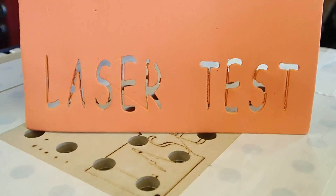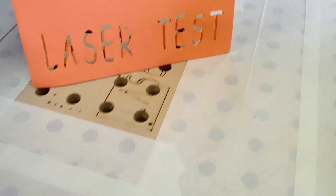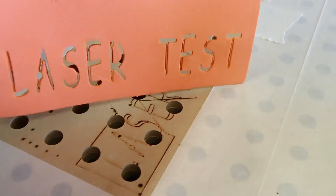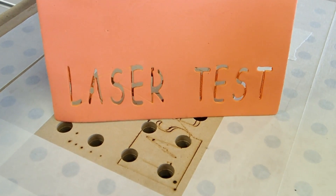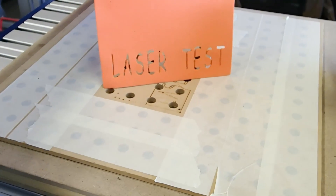Here you can see it did a pretty darn good job. You can see my spoil board down here, and this is probably the third test, so I've got some tweaking to do yet, but this one came out pretty good. I think we're narrowing it in and getting things under control.